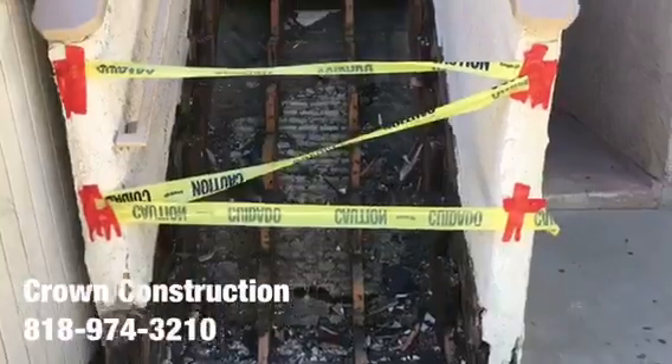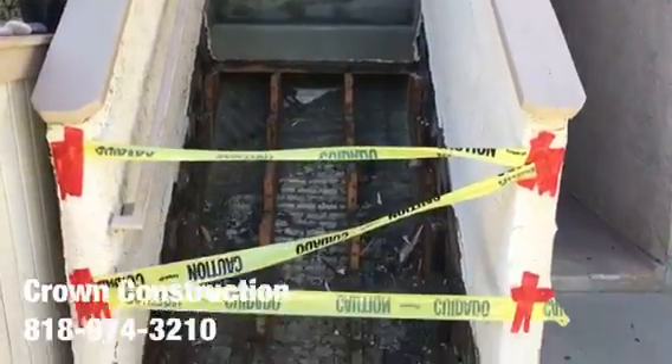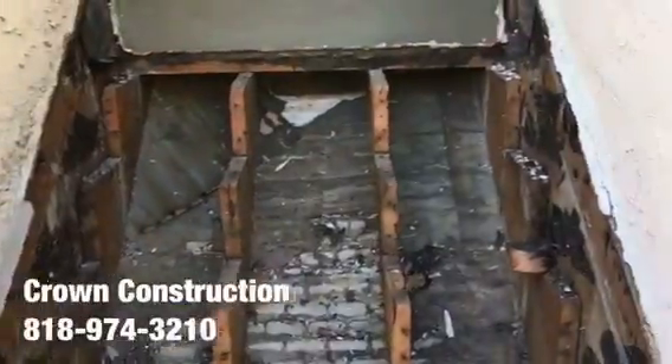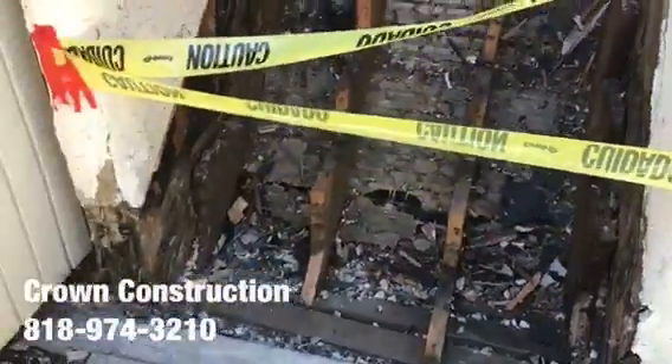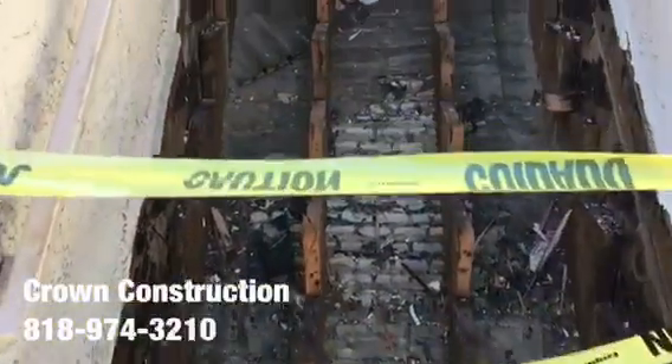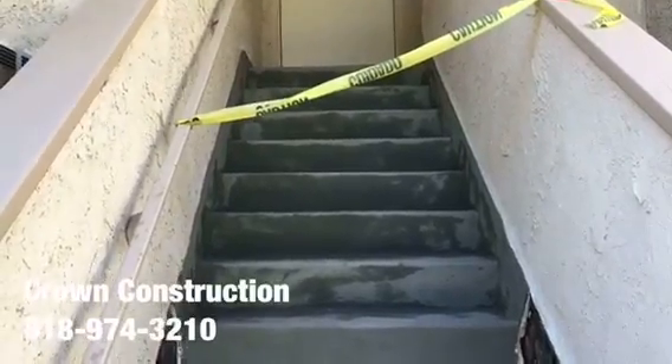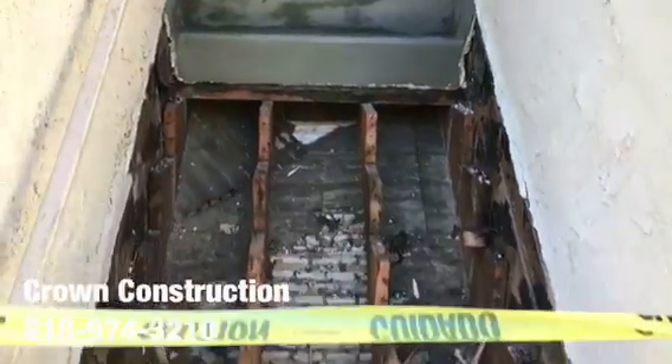Here we go, just continuing the process of removing all the dry rotted steps. This is what it looks like so far — I'm going to be replacing all of those steps and waterproofing the top section. As you can see, that's it.